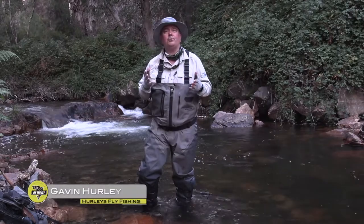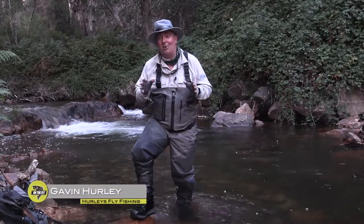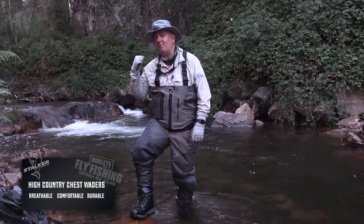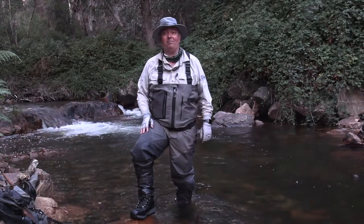I just want to take a bit of time to introduce you to our new Stalker High Country waders. We think they're the best in the world and you're going to love them. They're designed for Australian conditions, and a lot of people say that, but these actually are. You look over my shoulder there — those green bushes, blackberries, the arch enemy of every fly fisherman.